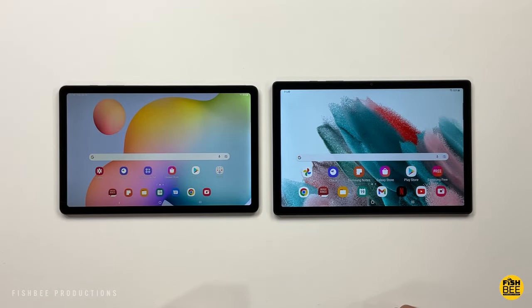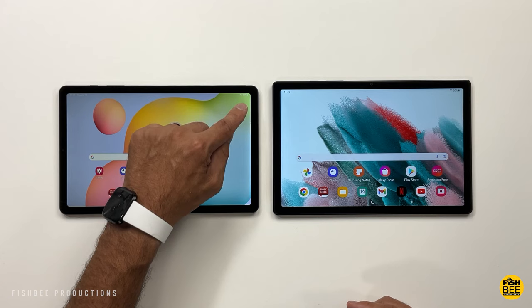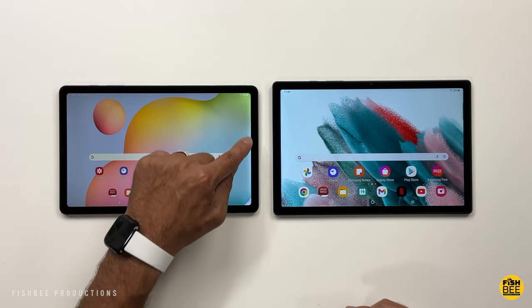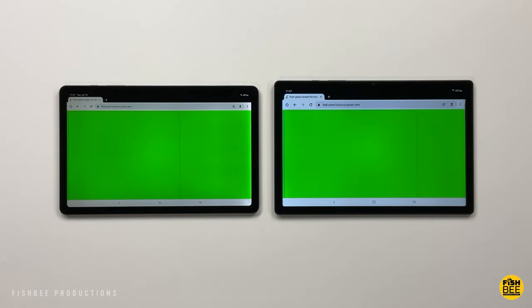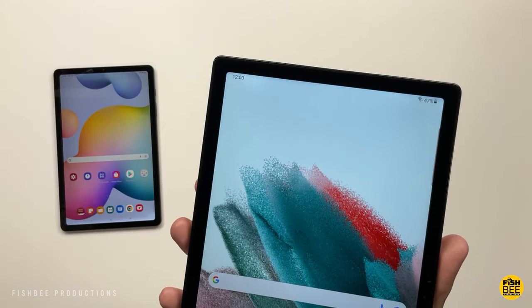There's a bit of a problem with the new Tab S6 Lite — it might be hard to tell in the video, but there's some screen bleed or light bleed down towards the bottom, so the first one purchased was returned. The new replacement looks almost as bad, and this could be a bad sign for people buying the new version of the Tab S6 Lite. Hopefully yours doesn't have that issue.